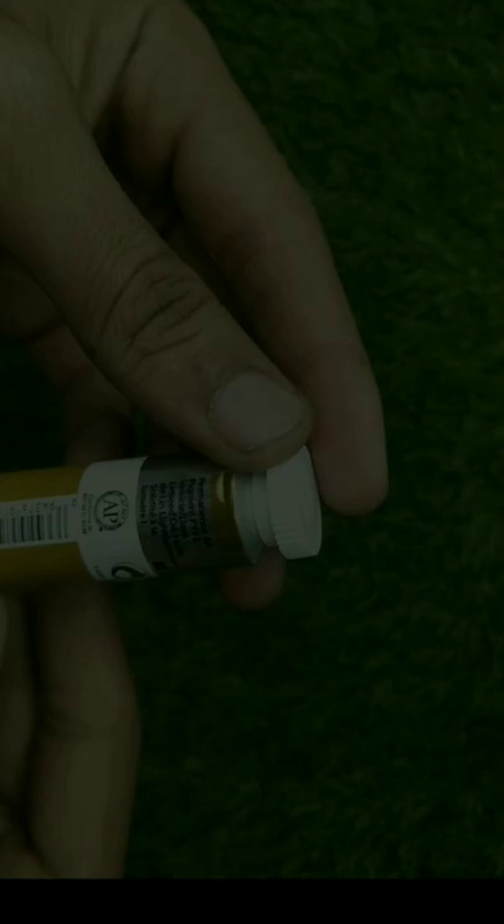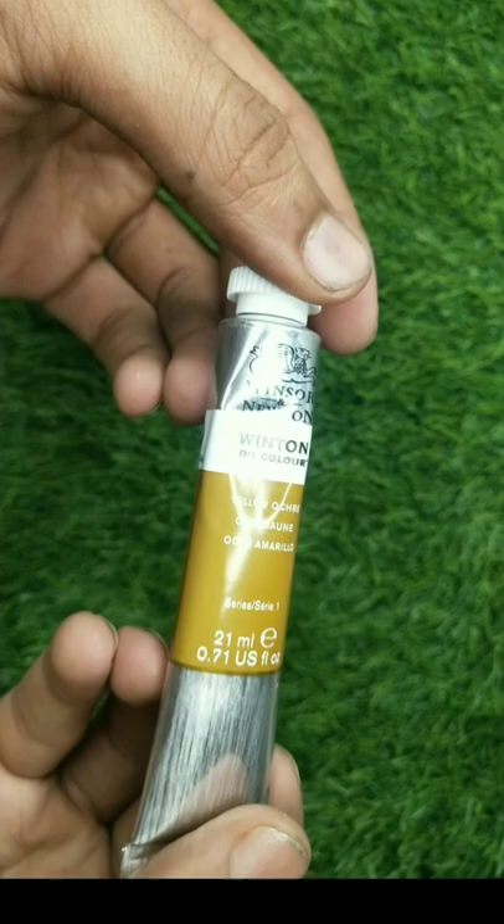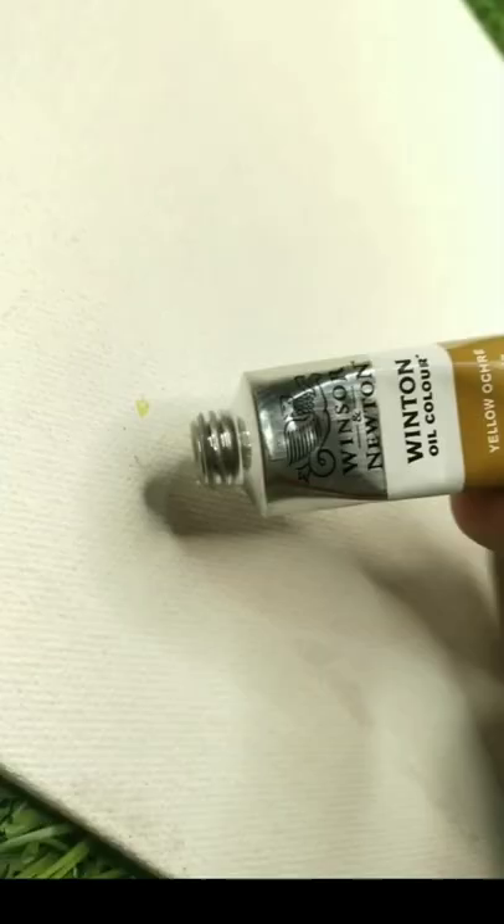One thing I would like to tell you: as you can see here, it says Made in France. You have to check this carefully because there are quite a few fakes that say Made in China. So please check for this when you buy.